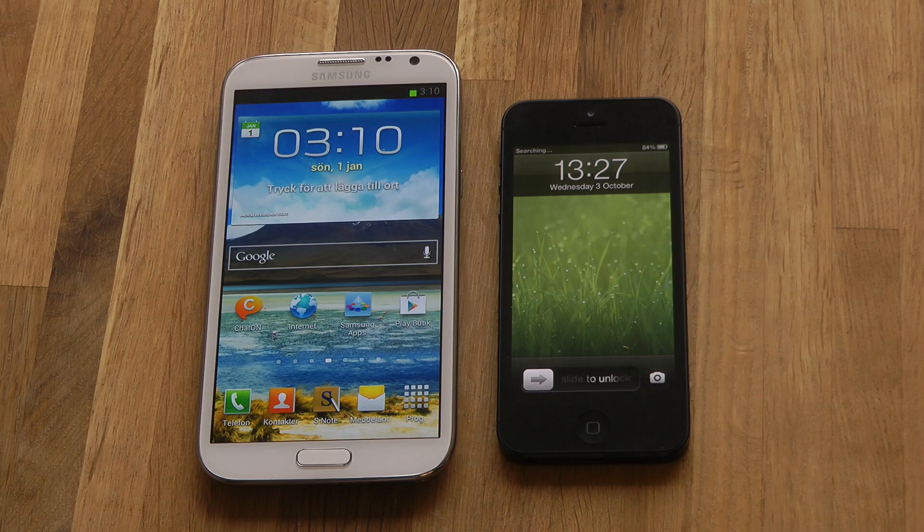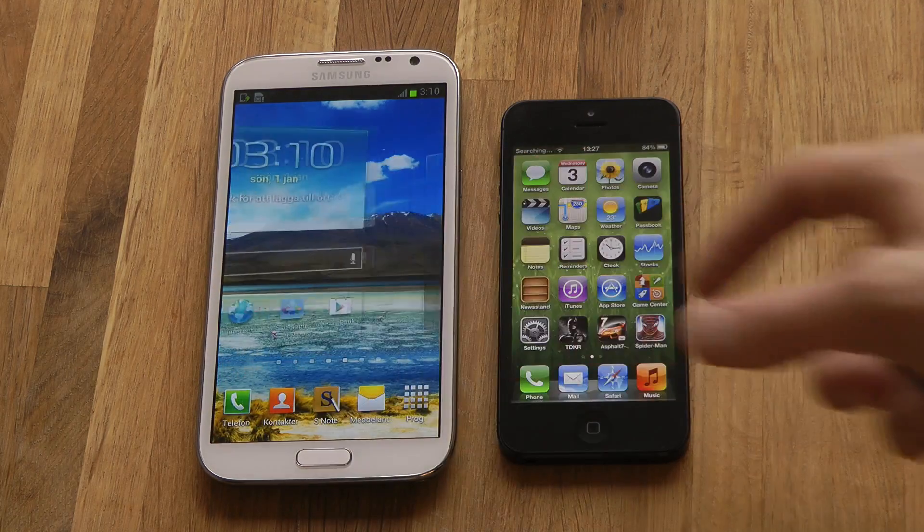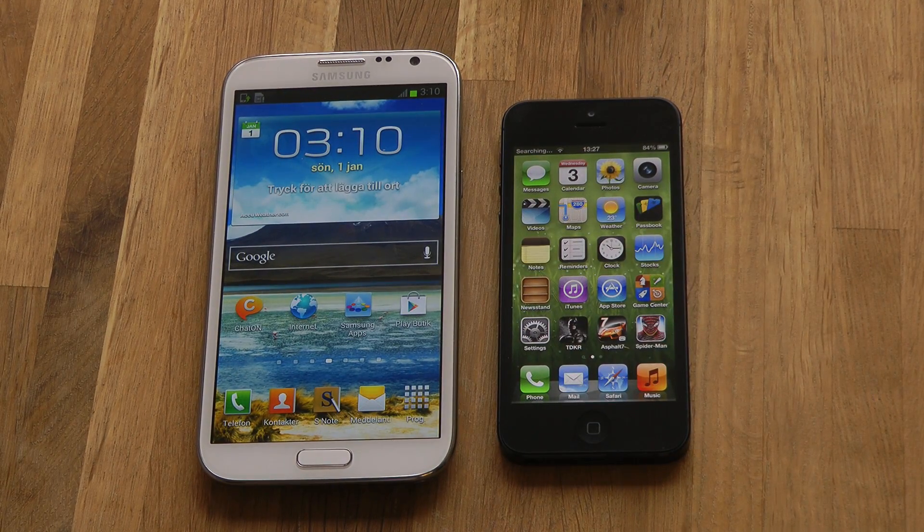Oh, there we go — of course he's the winner. And also my Galaxy S3 did beat the Apple iPhone 5 in a boot up test as well.